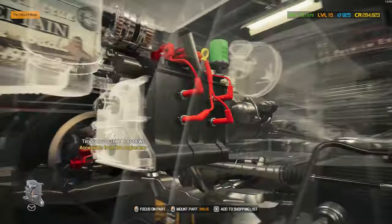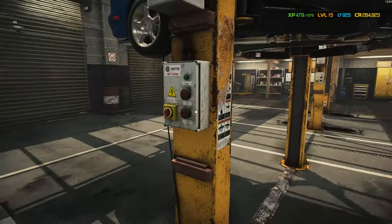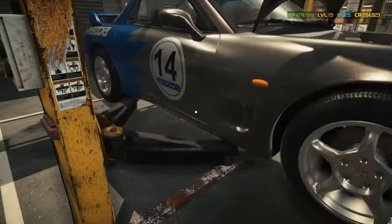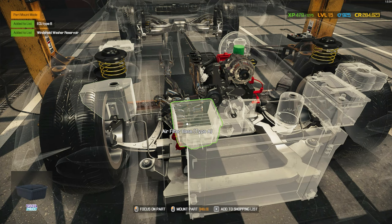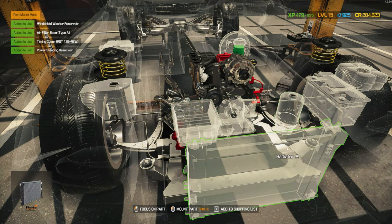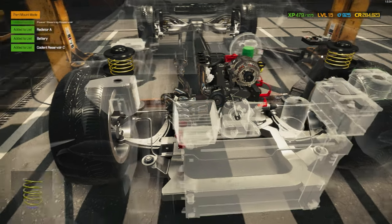Access from engine bay, access from engine bay. I believe that is everything. Let's bring the car down, and then we can finish this car — finally finish this car. Let's just add all of this to our shopping list.